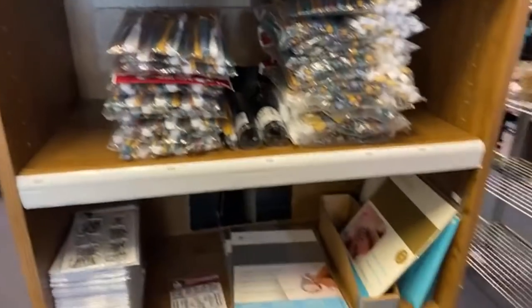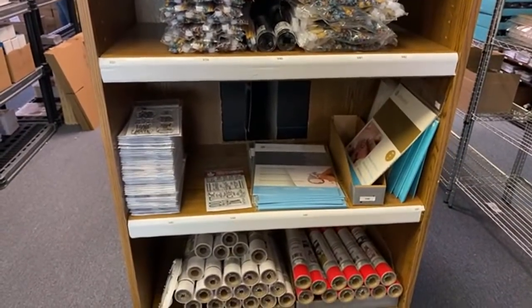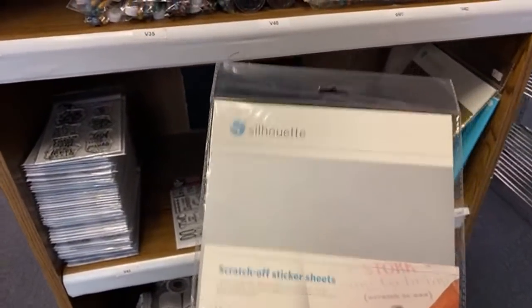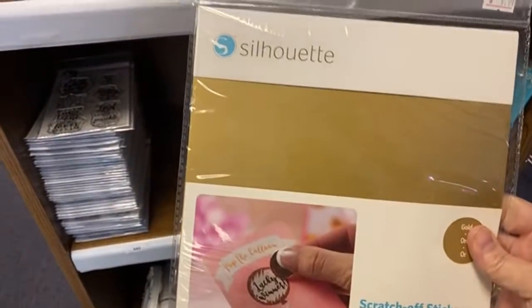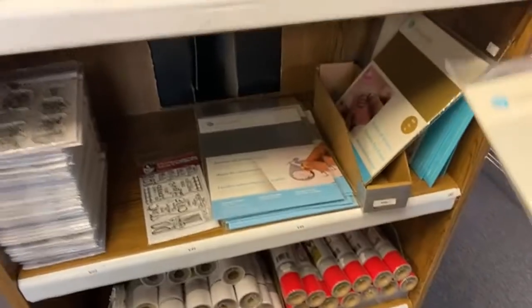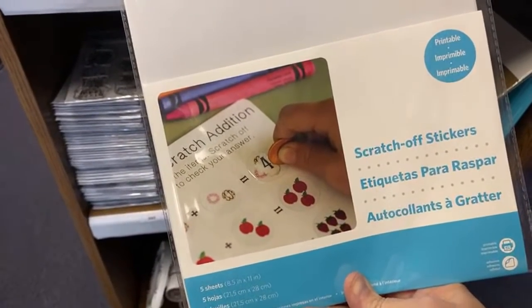The cutting machines aren't here yet — I got notice about two weeks ago, they're supposed to be here tomorrow. Either today or tomorrow — when they get here they will be 20% off. This is the scratch-off paper. If you were at the make-a-thon, this is the scratch-off paper we used. This is the silver; we have one sheet of gold, and this one is the printable scratch-off — you can print on it and then scratch off what you printed. It's kind of cool.